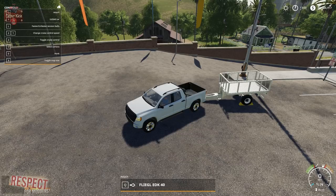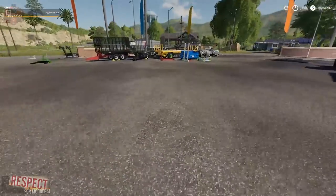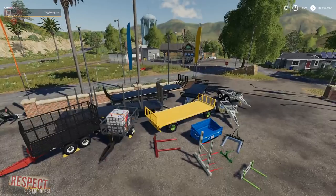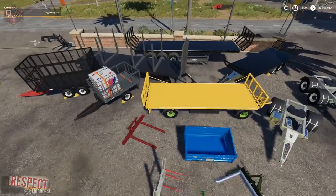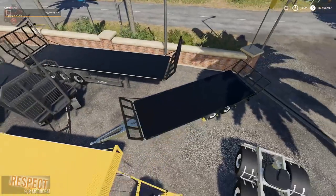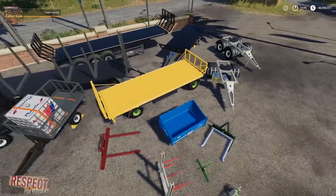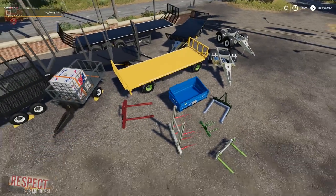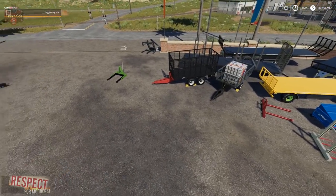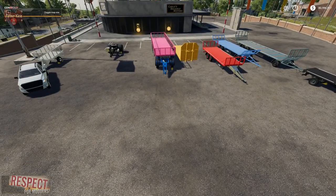Let me know in the comments what you think of this mod. This is a massive pack — all kinds of stuff going on here. You can see the log variant and there is a 2,100 capacity variant of that one. This is a massive pack and it's not that big file size wise. Until next time, happy farming!